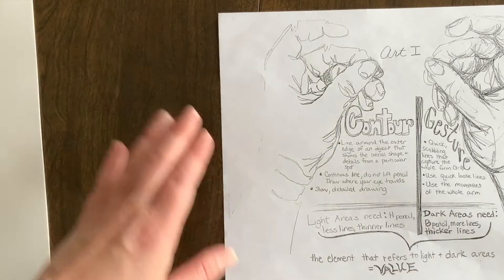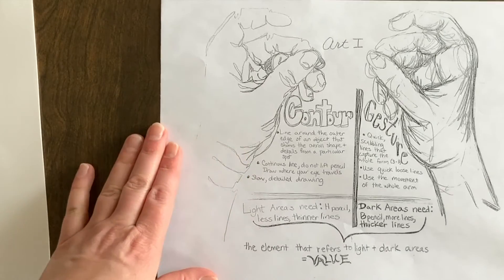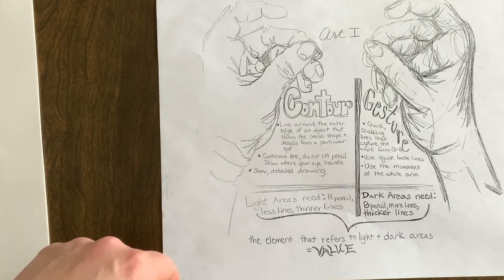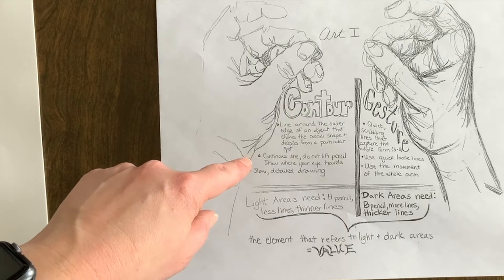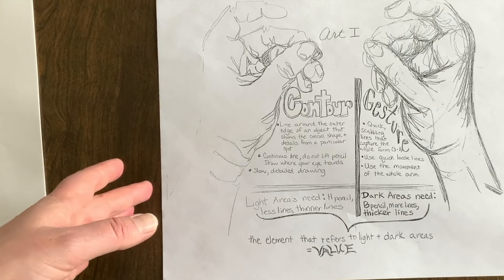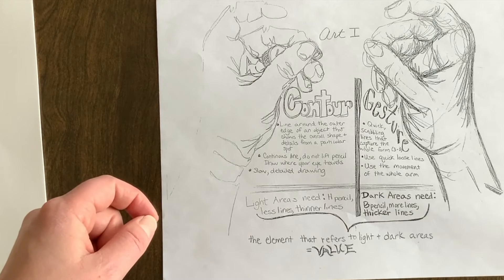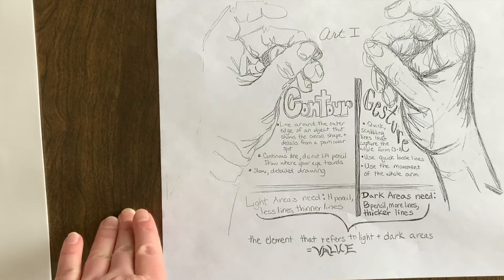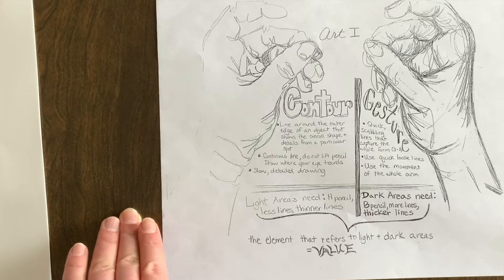Contour drawing is somewhat similar to gesture drawing in that you're using one continuous line to draw the form, only now it's going to be very, very slow. You want to draw a line around the outer edge of an object and also have lines that go into the fine details to help describe the form. The continuous line is meant to track your eye-hand movement. For light areas, use an H pencil or a B pencil with light pressure; for dark areas, press harder and make the line weight thicker to create value.